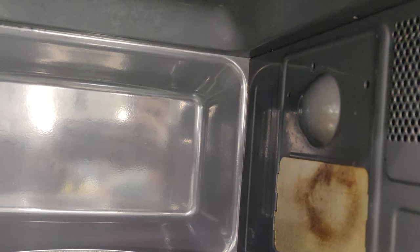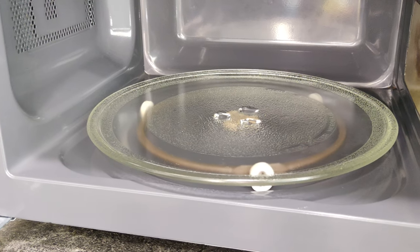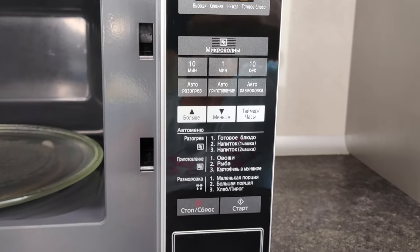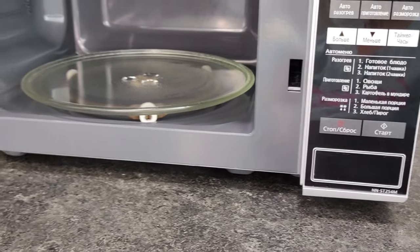Now you know how to clean the microwave with vinegar. Vinegar will not only soften the dirt but also help get rid of unpleasant odors in the microwave. If this tip was helpful, give the video a thumbs up and subscribe to the channel. Thank you all for watching. Bye!